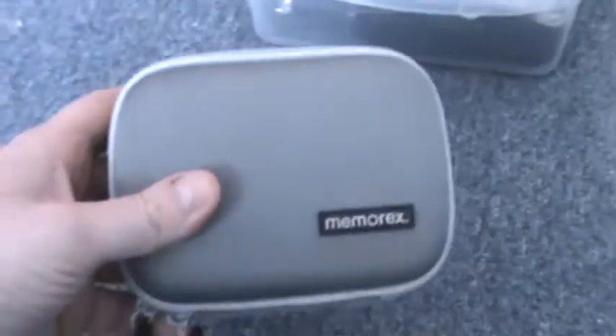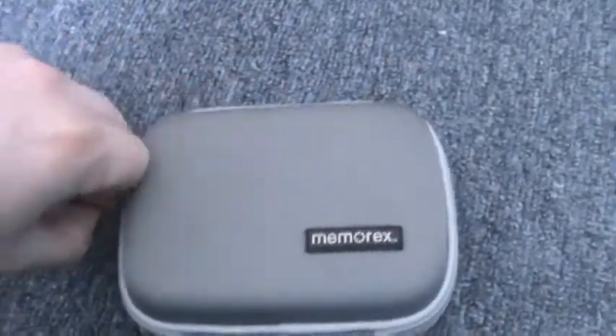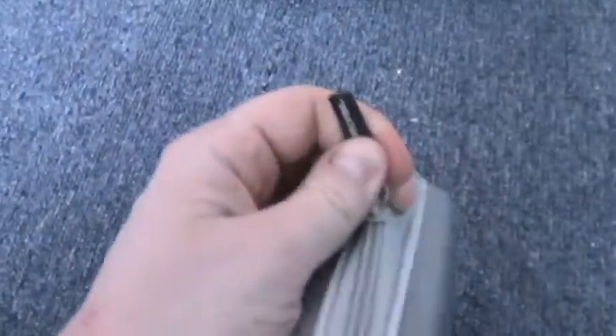So this is just a case for it — pretty simple little case, picked it up for two bucks at the dollar store. It works great for fitting into a pocket with cargo pants, or if you've got pockets on snow pants, or big pockets on your coat.